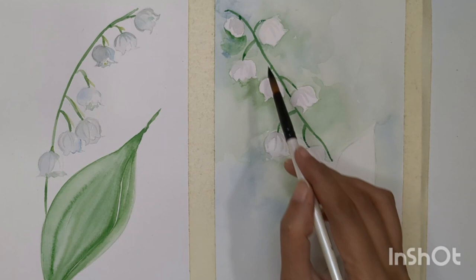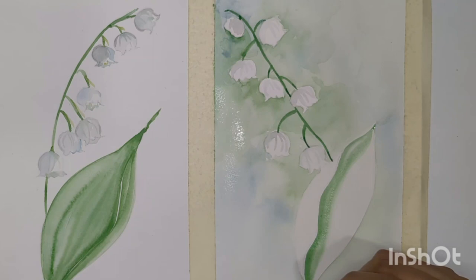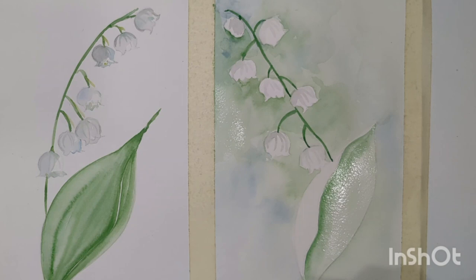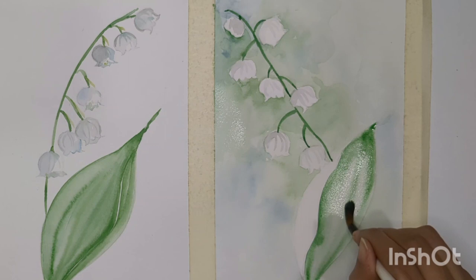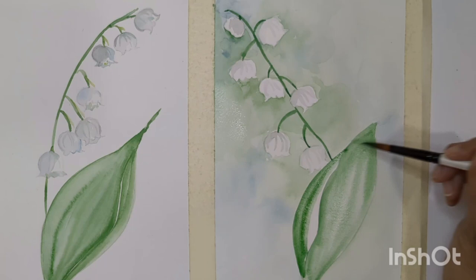We are done with the stems and sub-stems, and a little finishing touch here and there. Now we can paint the leaves. I'm going to repeat the same process as the first one. For lily of the valley, the flower is more important than the leaf because the leaf is similar to other leaves. Since we're painting white flowers on a white sheet it's quite difficult, so I'm keeping things very simple so that even beginners can give it a try.